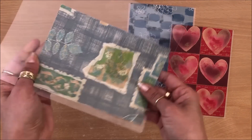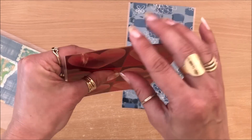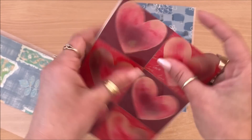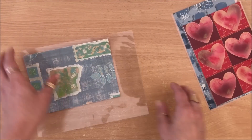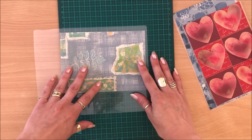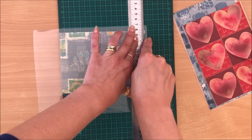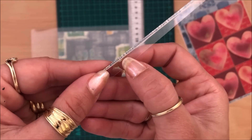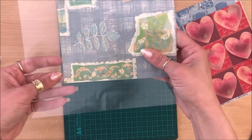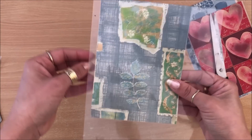Once it's through the laminator it's sealed on all sides, but then you simply cut one side open and you have an opening. This is why you're not gluing the two pieces of wrapping paper together — the wrapping paper is now stuck permanently onto the laminating sheet. I'm going to trim open one side to show you. I've trimmed open the laminating sheet as well as a little bit of the wrapping paper, and there we have a little pocket.